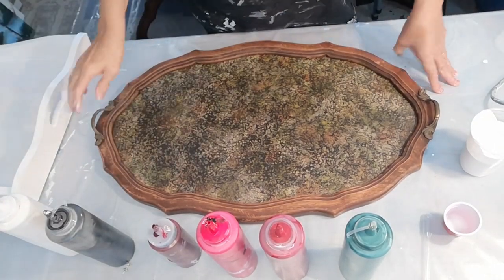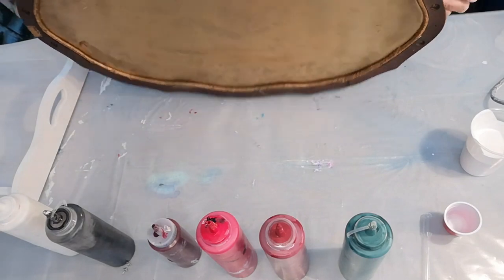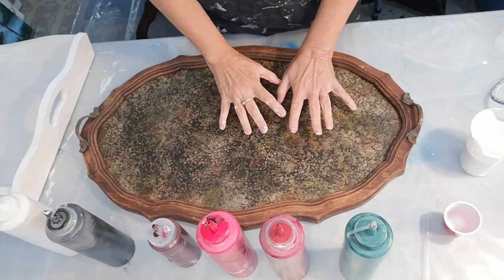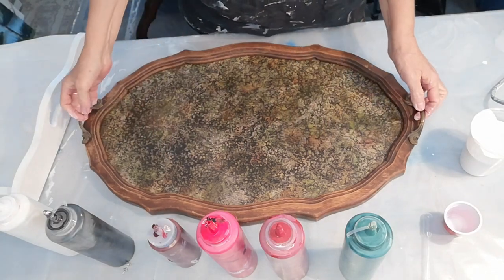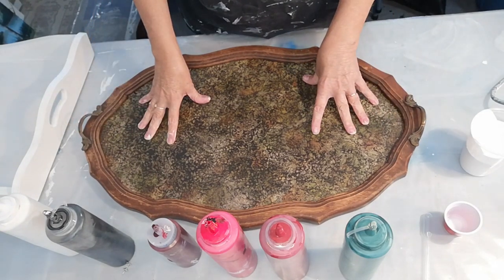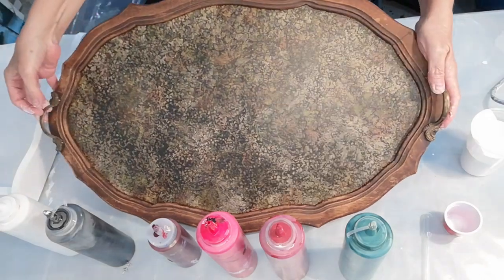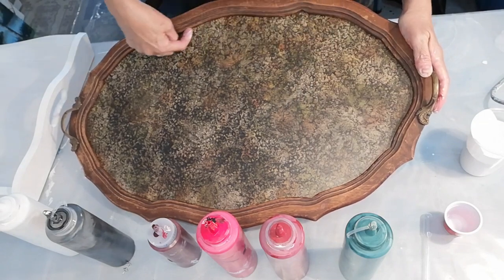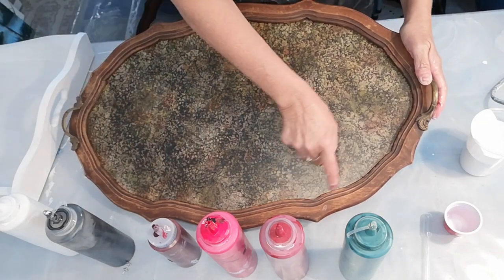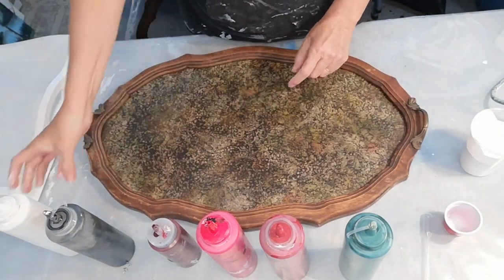Hi everybody! I got this tray at a garage sale for a couple dollars and I want to try and do a poppy field flowers on it. I'm going to do that mostly with my airbrush — I thought about a dutch pour but I think it's too small and confined. The other day I got some sealer and put it along the crack, hoping it'll keep the paint from seeping through. So I'm going to flood it with white and then play around and see if I can make some poppies.